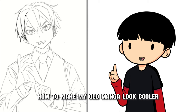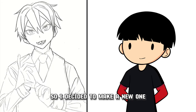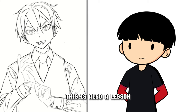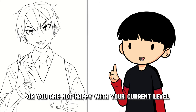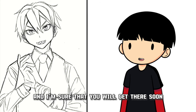Now to make my old manga look cooler, I didn't want to use my old cover when I publish it again, so I decided to make a new one. It's been almost two years now since I drew it and I am really proud of the progress I made. This is also a lesson for all of you mangakas out there — if you think that your mangas don't look that good right now, or you are not happy with your current level, don't worry. Just keep going and practicing and I am sure that you will get there soon.